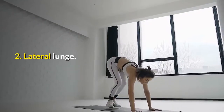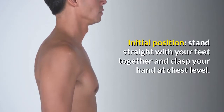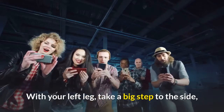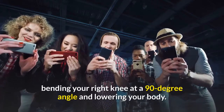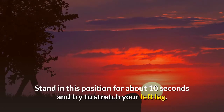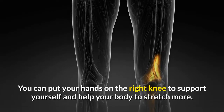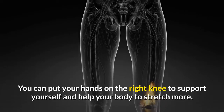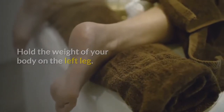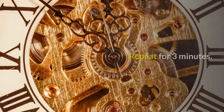2. Lateral Lunge. Stand straight with your feet together and clasp your hands at chest level. With your left leg, take a big step to the side, bending your right knee at a 90-degree angle and lowering your body. Hold this position for about 10 seconds and try to stretch your left leg. You can put your hands on the right knee to support yourself and help your body stretch more. Hold the weight of your body on the left leg, then slowly return to the initial position and switch legs. Repeat for 3 minutes.